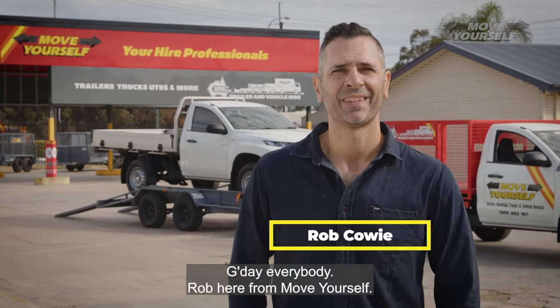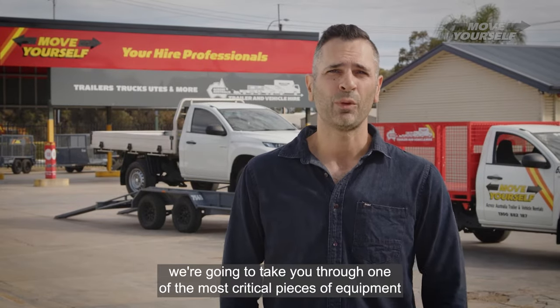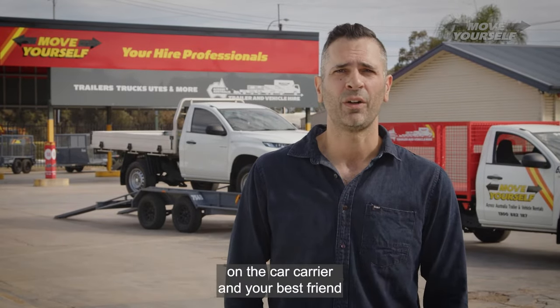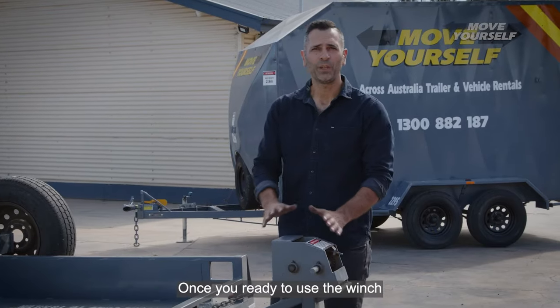G'day everybody, Rob here from Move Yourself. In this episode of our how-to video series, we're going to take you through one of the most critical pieces of equipment on the car carrier and your best friend in getting the vehicle loaded, which is the winch.